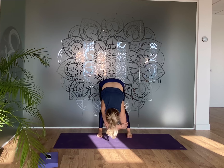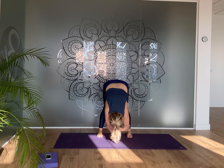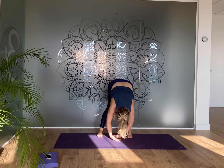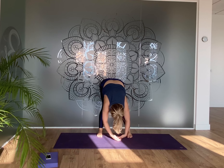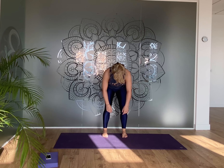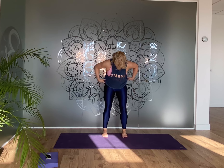Slowly start to walk the feet forward towards the hands. When you get there, take quite a deep bend in the knees, feet apart, arms hanging down — maybe hold your elbows. As you're ready, slowly start to roll up: engage through the lower belly so your tailbone tilts down towards your heels, bring your head up last. If you feel dizzy stay still; if you feel okay keep lifting.